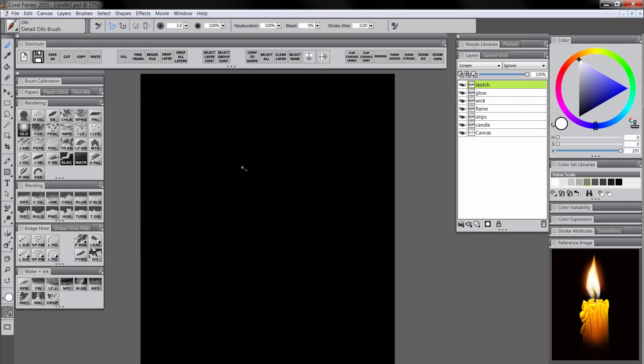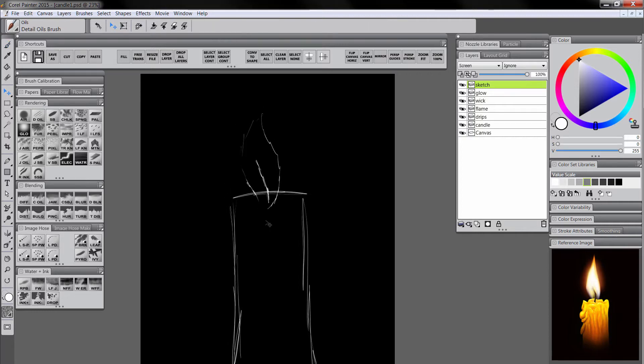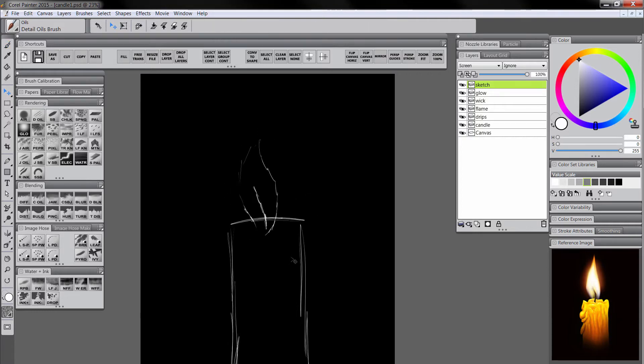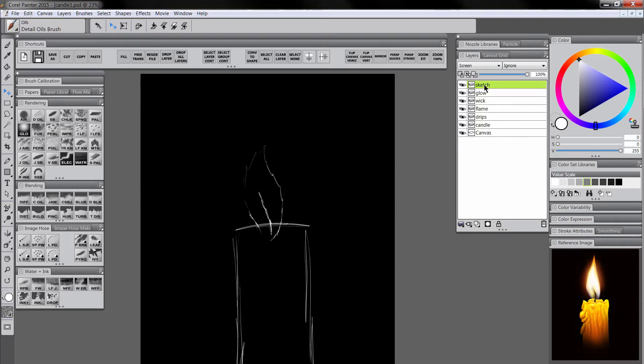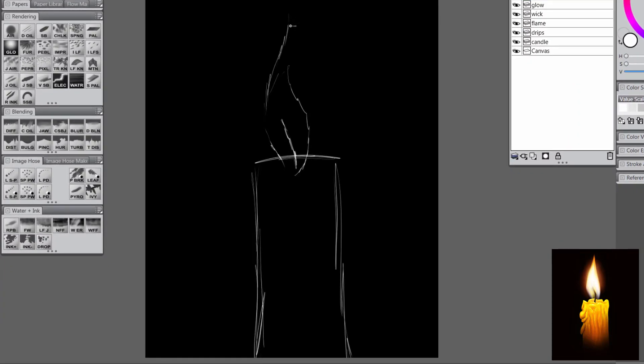I'm going to sketch in a rough cylindrical shape. It's up to you if you want your candle to be melting or not. We'll go ahead and indicate where we want our wick to be, and we'll indicate our flame. If you want to reposition this, you can use the move tool to scoot it down, because I want my candle to be less dominant than the flame. I'll use the detail oil to extend that flame a little bit higher.